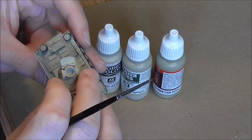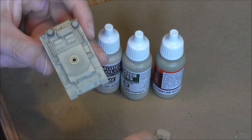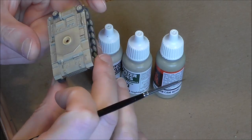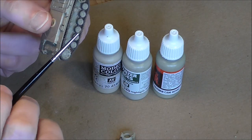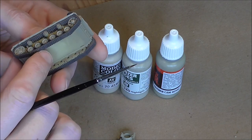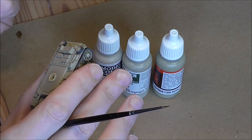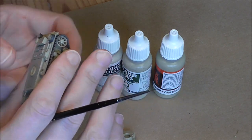The next important stage is going to be gloss varnish and then pin wash - I'll be taking you through that in more detail. Before reaching that stage I have been painting on tracks and wheels, and I do it at this stage to make sure there's maximum protection to the sides of the vehicle where it's likely to get handled the most.